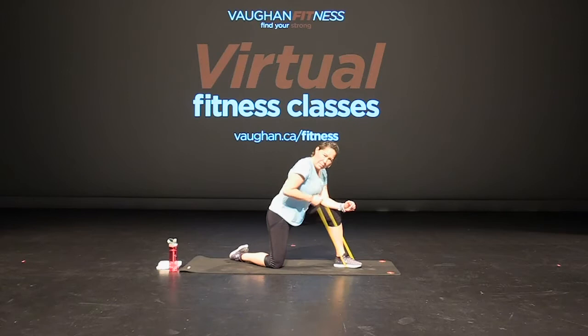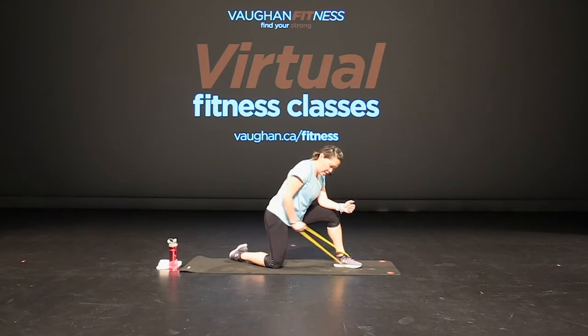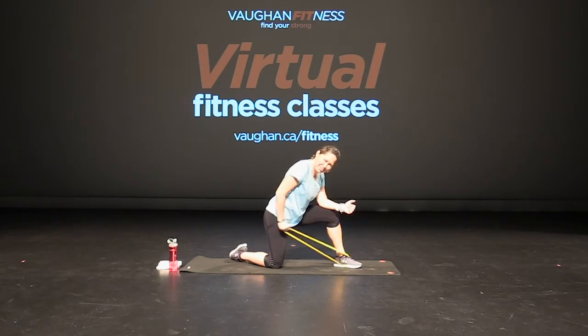Leaning over, elbow up — tricep, press. Press. Do whatever you can to the strength of your band. That's it, really press. Really press that tricep back. Elbow in, close to your side. Press, press. Ten seconds — four more, three, two, and one. Good job.